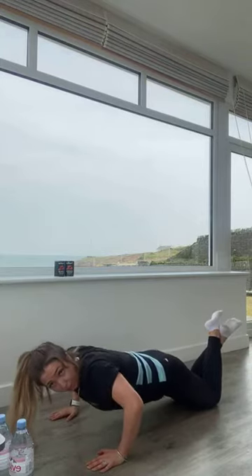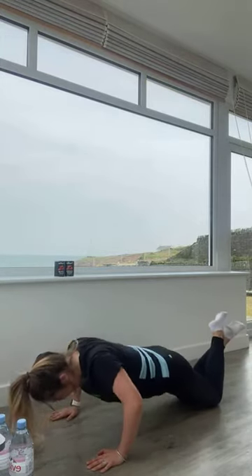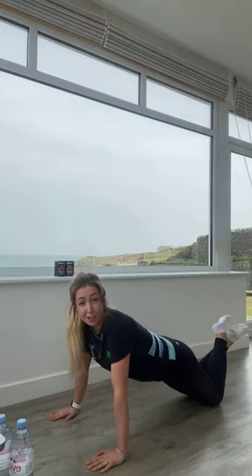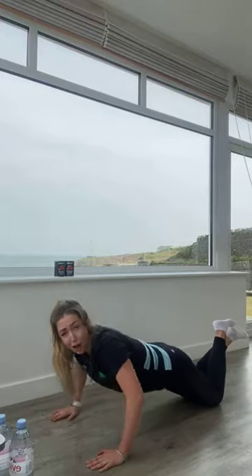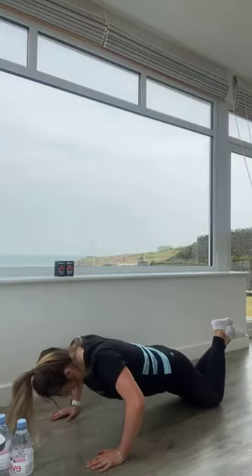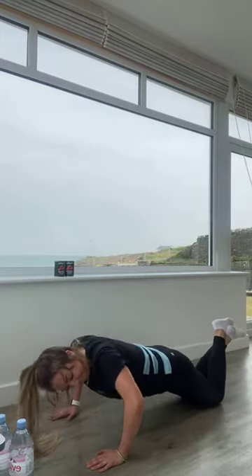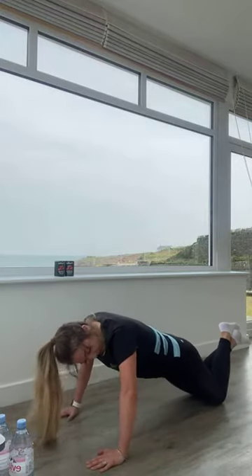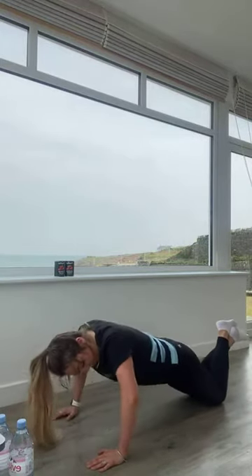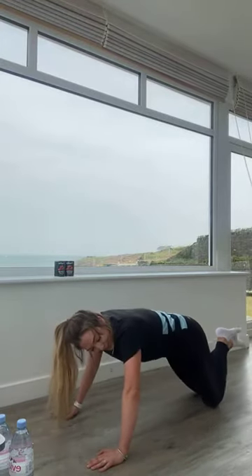Remember, breathing in coming down, breathe out as you press up. If at any point it gets too much and you need to have a rest, please do, otherwise keep pushing if you can. You're currently halfway. Excellent work team, ten seconds left, nearly there. Five, four, three, two, one and rest. You made it, well done.